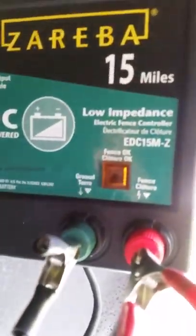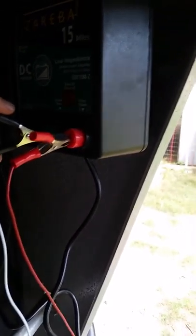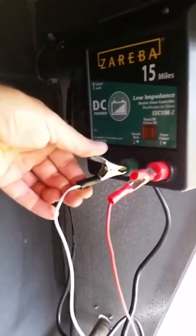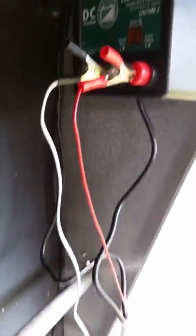Once they're connected together, my fence is charging — you can see the little flashing light to indicate that. Instead of having to crimp down on wires every time, I also decided to make myself a couple of quick disconnects. My ground wire is right here. I bought these clamps at Home Depot and then took some 16 gauge or 18 gauge wire and soldered the ends of the wire onto the clamps, so I can easily connect or disconnect it.